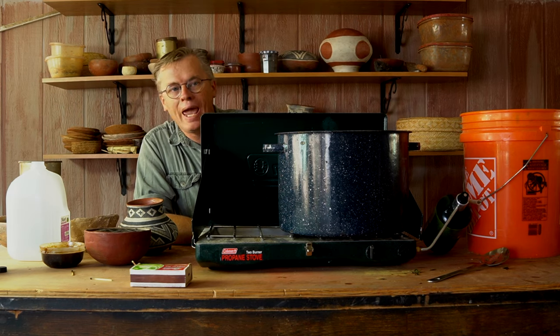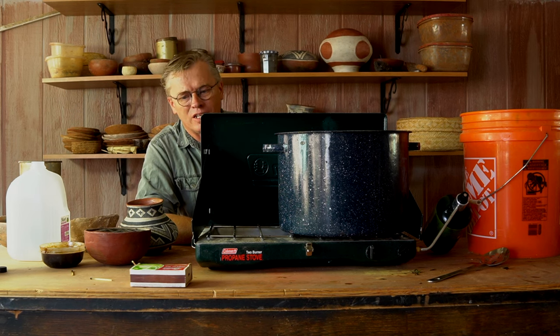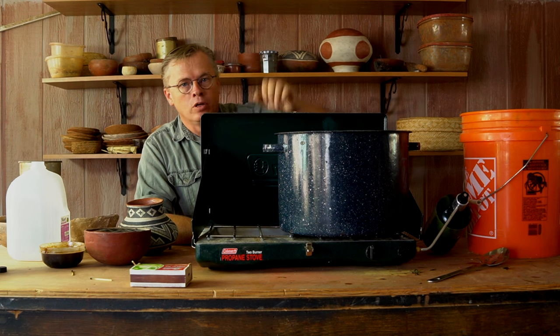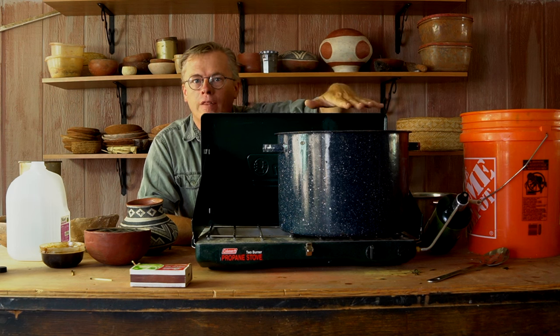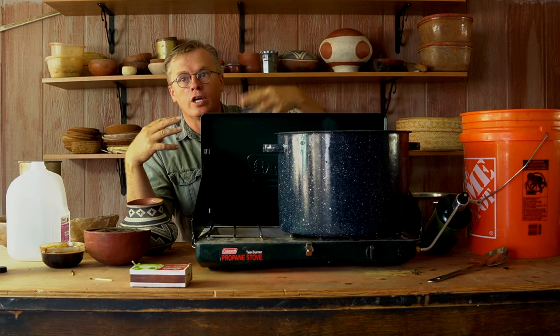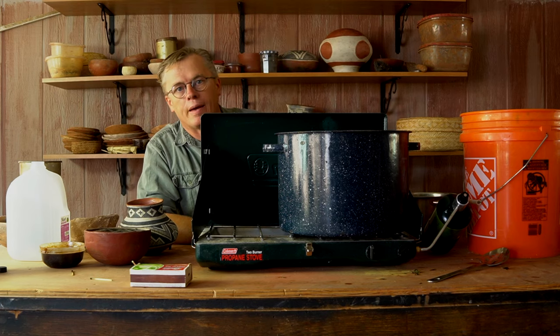A note on pans: I'm told you want to avoid aluminum pans. I don't know enough to tell you why, but they say to avoid aluminum. So this is enamel, and then the next pot I'll use is stainless steel. I will not put a lid on this — I'm just going to leave it open, because at this point I'm trying to evaporate moisture. The more moisture I can get out of that pot, the better.